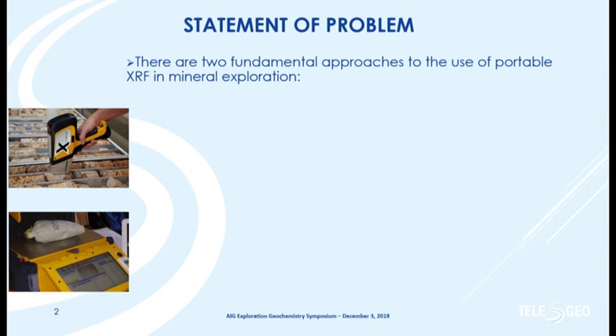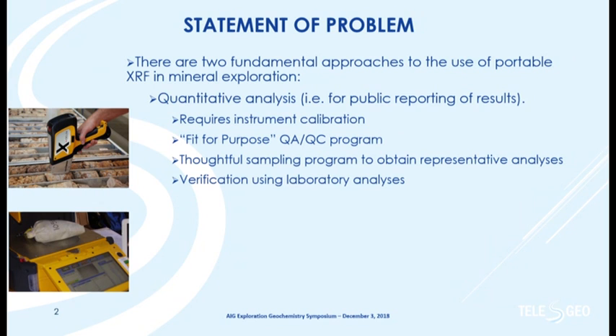I'd like to start with a philosophical positioning about different ways to go about doing portable XRF in the field for mineral exploration. Basically, we can go fully quantitative, but you're going to have to calibrate your instruments, have a fit-for-purpose QA/QC program, give some thought to sampling — because the sampling problems don't go away simply because we're using portable XRF — and you need to do some verification.